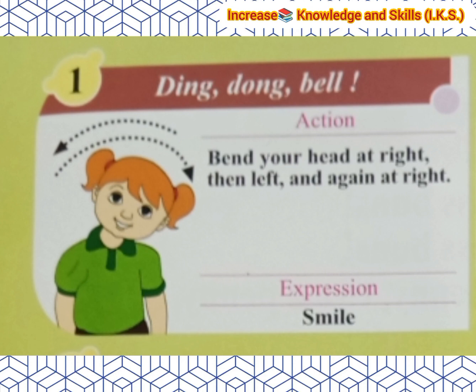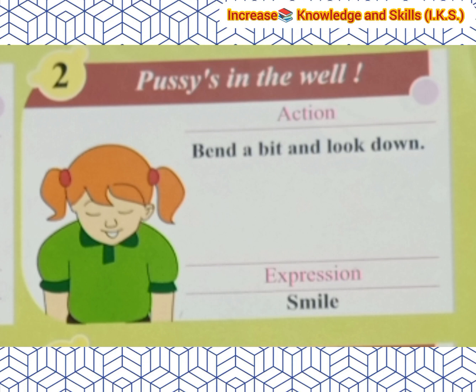Action for 'Ding Dong Bell': Bend your head to the right, then lift, and again to the right. Expression: Smile. Next line is 'Who is she in the well?' Action: Bend a bit and look down. Expression: Smile.